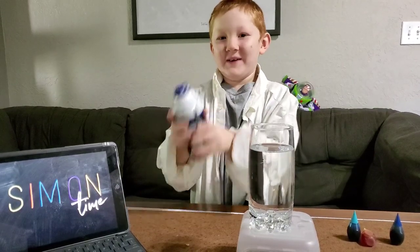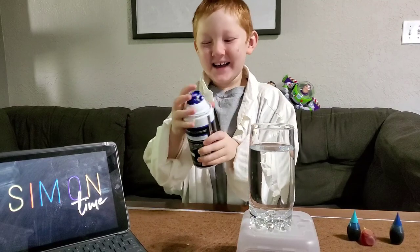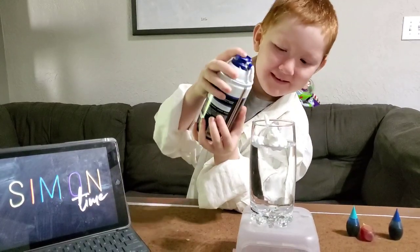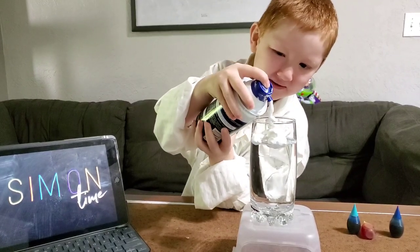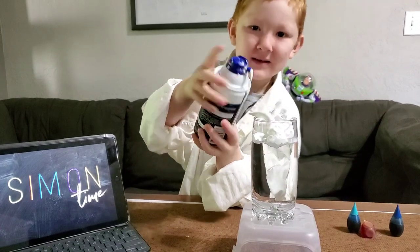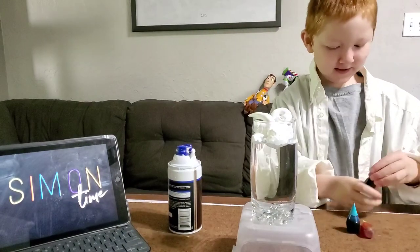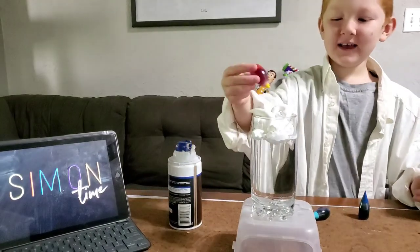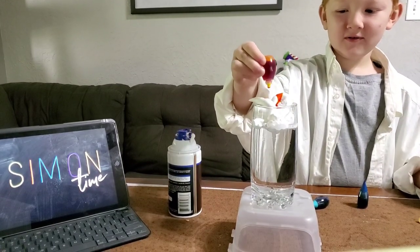First you shake up your shaving cream, and then you fill the glass up. And then you take your coloured dye and drop some drops in.